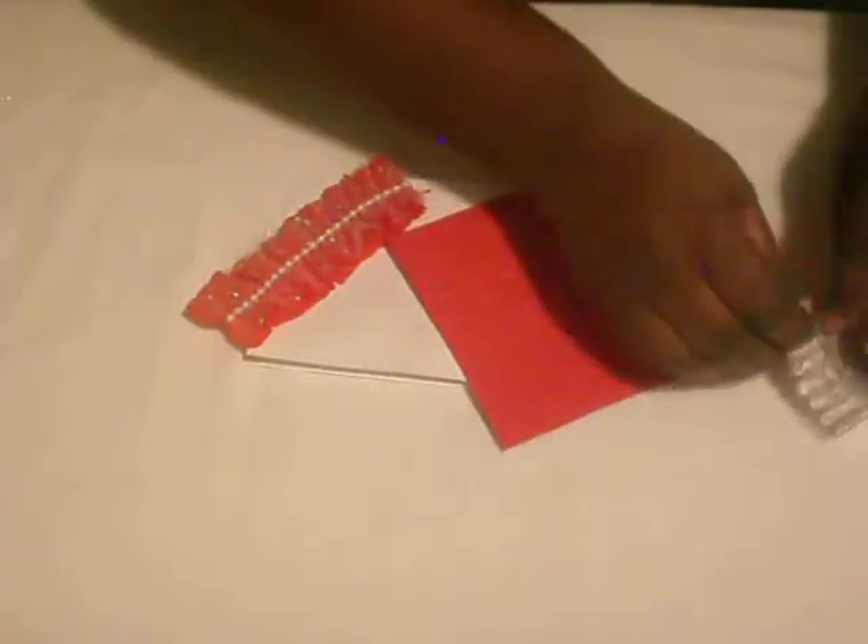I already added adhesive to the bag. This is red cardstock that's already been embossed with the cuddle book, the trim that I made, and white cardstock that I cut from my eight and a half by eleven. I already glimmer misted it, and for the embossing folder I used this embossing folder from Paper Studio.